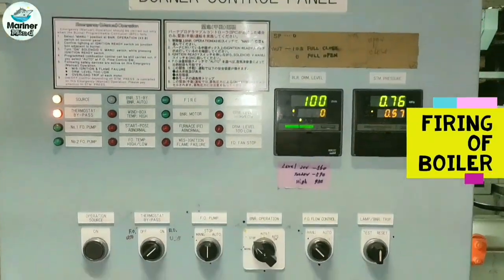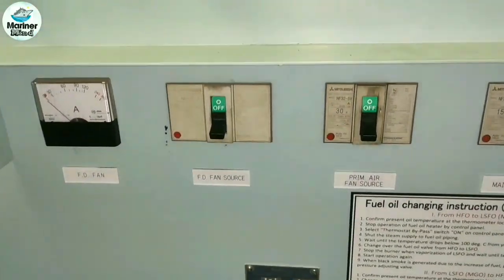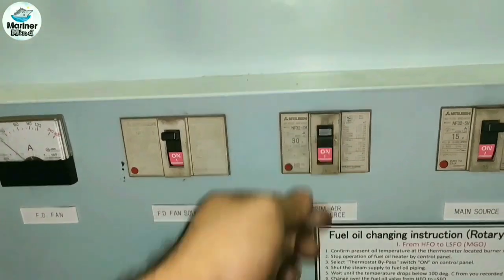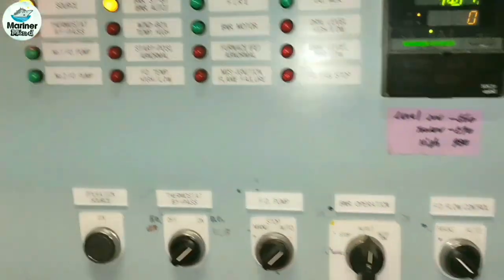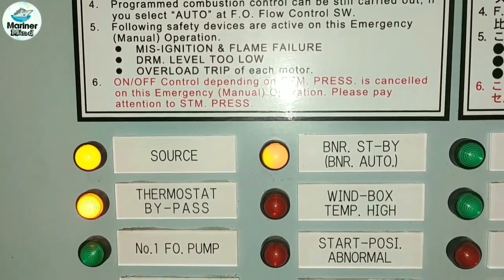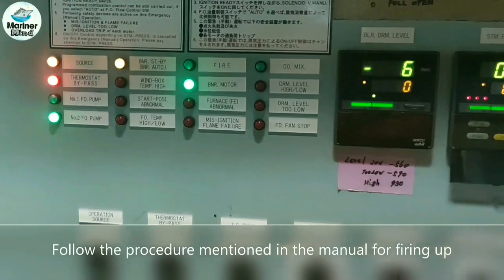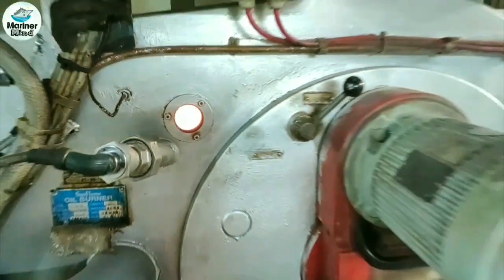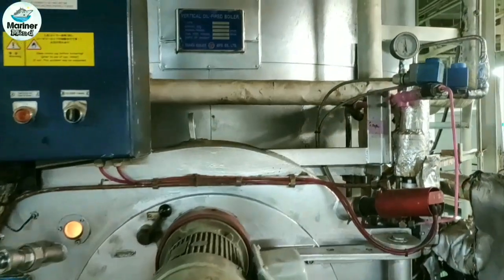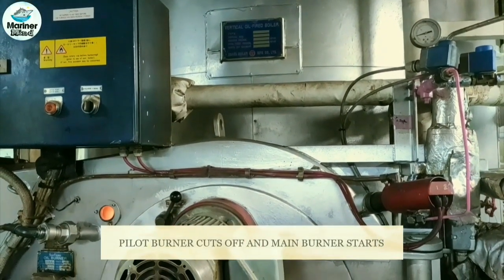Now we will fire the boiler. Put the fuel oil pump in auto mode. Put on the FD fan and the primary air fan. Set burner operation mode to auto and then to auto on, so that the burner will be on standby. Now our boiler has been fired — first it will fire on the pilot line, then it will change to the main line, as you can see on the pilot burner pressure gauge. Now it has cut off and the main burner starts.